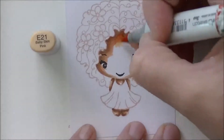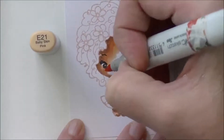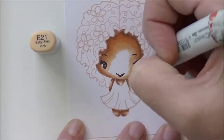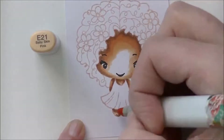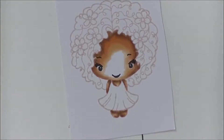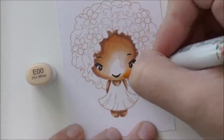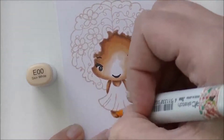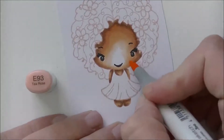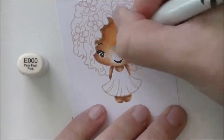Then E21, same as before, slowly blending everything out. This girl is absolutely adorable — when I get her done I give her super curly dark black hair and I think she's ever so cute. I haven't put her on a card yet but I hope to get that done this week. I wanted to get the coloring up for you especially now that Marie has them in the store for you guys to buy.